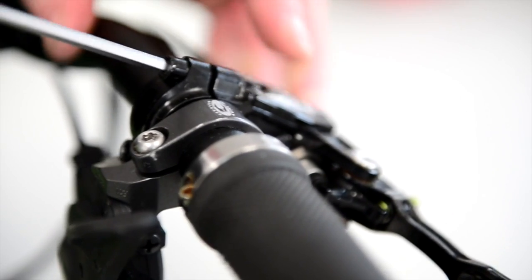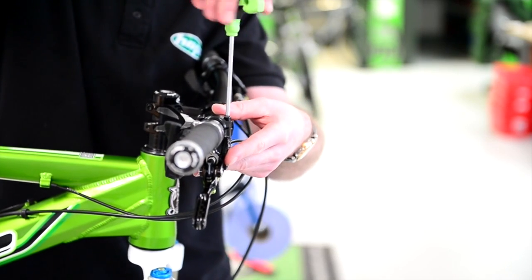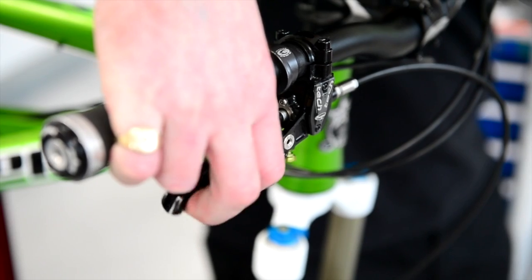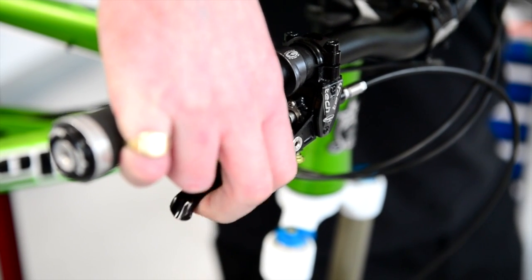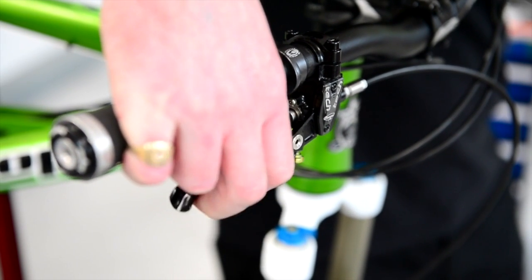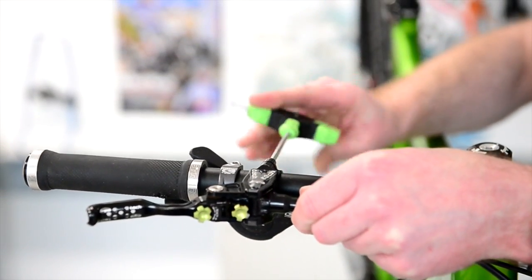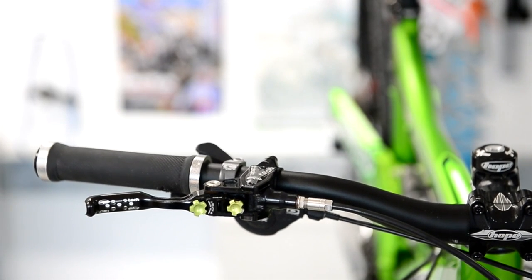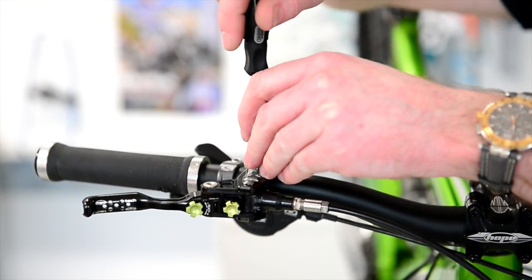If we just undo the allen keys, move your lever so it's directly pointing down. This will help us get rid of the air by pumping the lever. Just keep pumping it, obviously making sure you've got your pads in your caliper or else you're going to end up popping all your pistons out. Once you've repeatedly pressed it, this will allow the air that may have been trapped in the piston chamber to rise back up into the master cylinder.